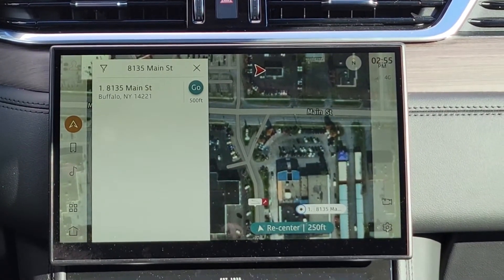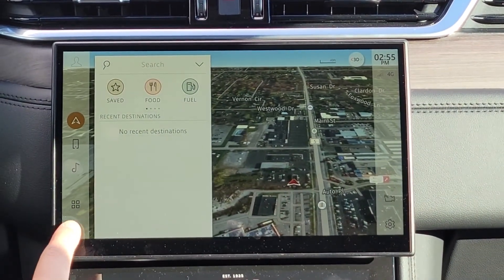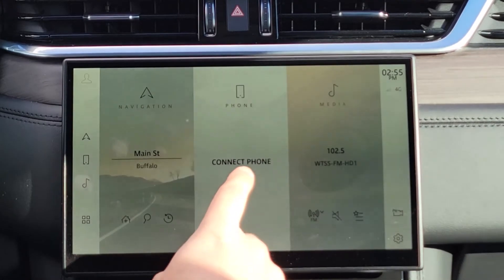No matter what screen you are on, if you press this little home button it'll pull you back to this main section. Next thing we'll go over is your phone.